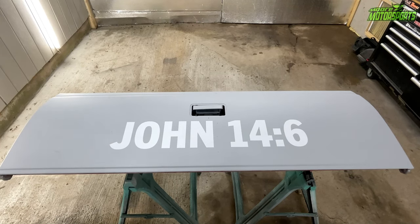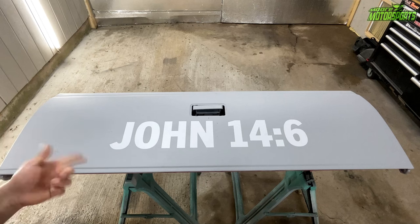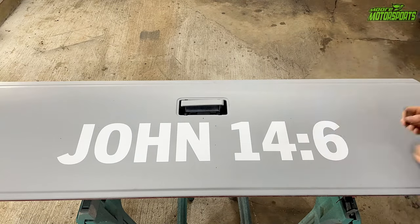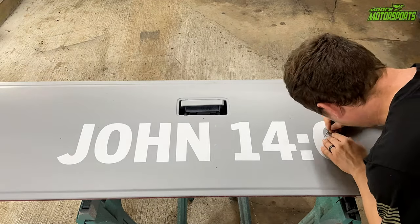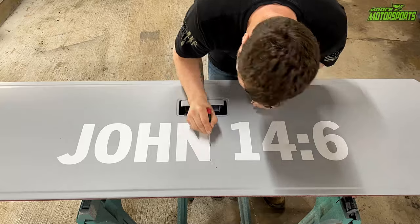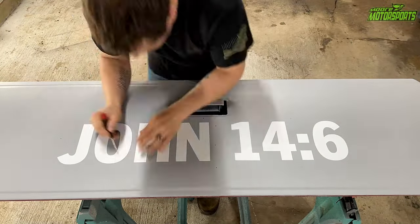I'm going to go ahead and put on a respirator, safety glasses, get the Dremel out, and get to working. But first I'm going to score it. I switched from a razor blade to a flathead and went around all of these — got it nice and scratched up so that way if the stickers come off, I'll still have my lines.